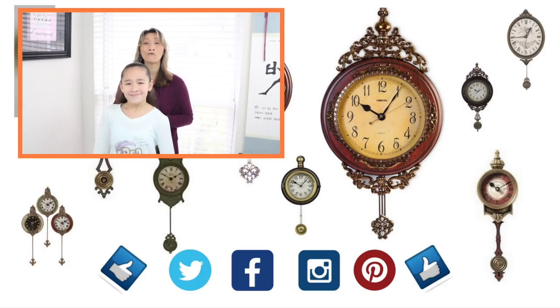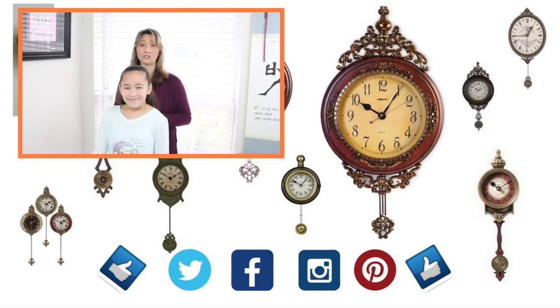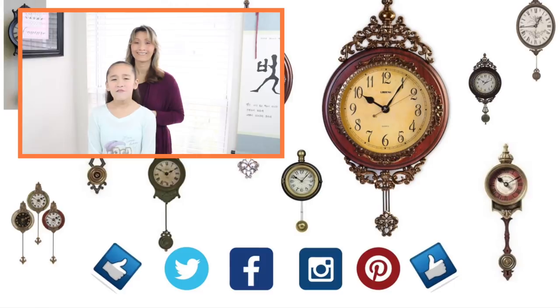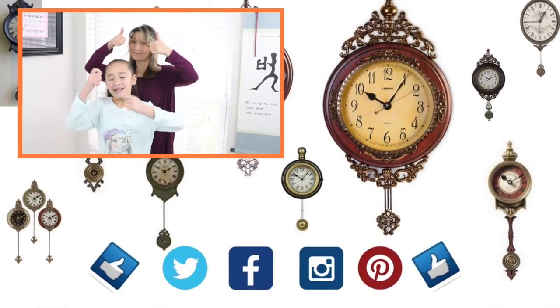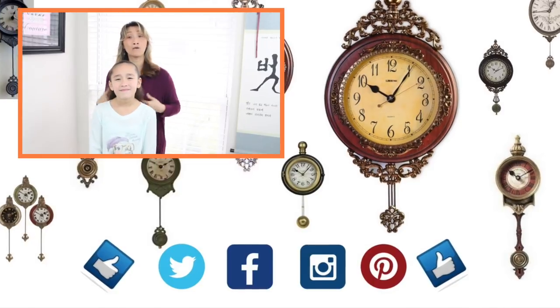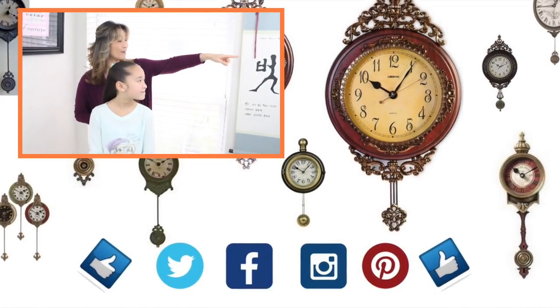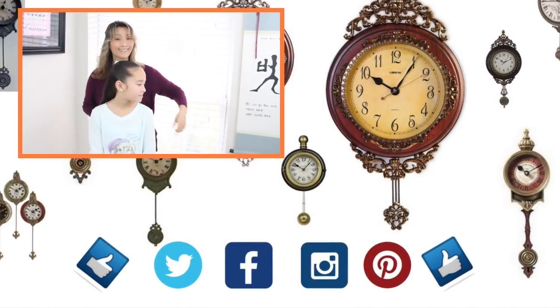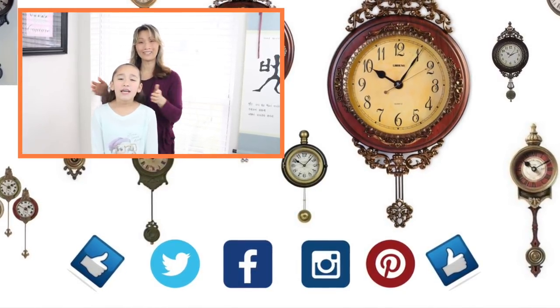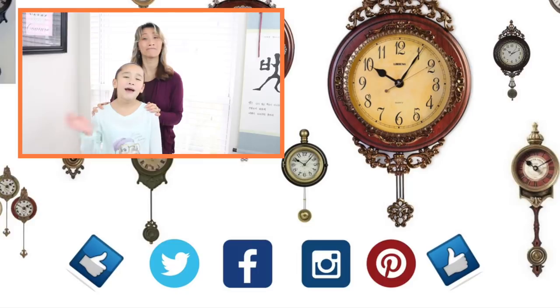Thank you so much for watching. We hope you find value in this tutorial. This style was inspired by Creative Tangles, and you can check them out on Instagram. Don't forget to give us a thumbs up and click down below so you don't miss any of our upcoming tutorials. To check out more of our styles, click on over there and there. We love you guys, and until next time — learn it, do it, and teach it to others. Bye!